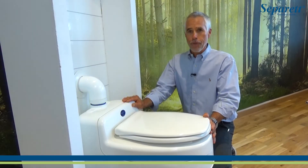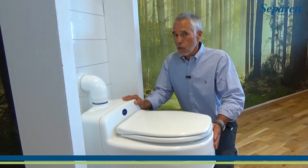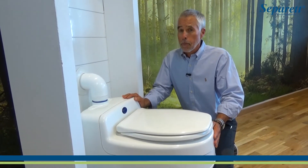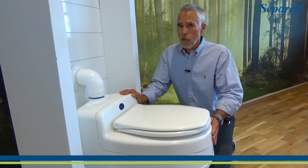This is the new Villa 9215. It's the unit that we've developed just especially for the U.S. market, meets American piping standards, and it's also designed to take a new place in the Separett line.